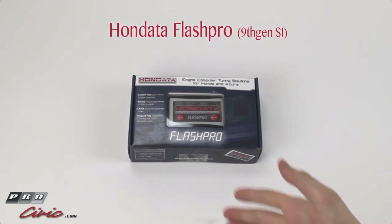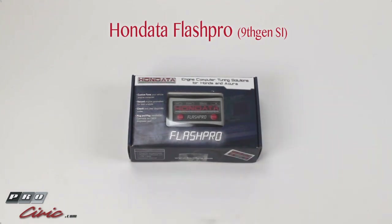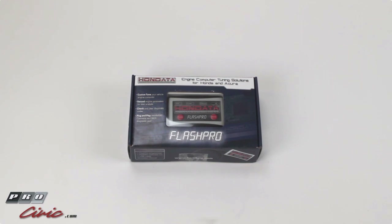I have the Flash Pro here in front of me. This particular one is for a 9th Gen Civic SI, although the 8th Gen Flash Pro, the R18 Flash Pro, and many of the other versions include the same type of things in the box. So when I open it up, you'll see that your R18 or your 8th Gen Flash Pro is very similar. Let's open the box and show you what's inside.